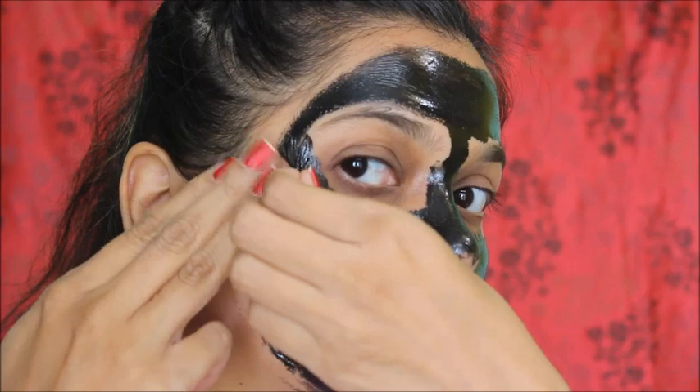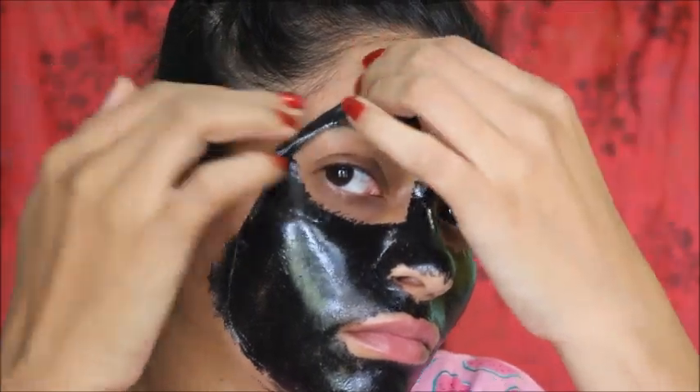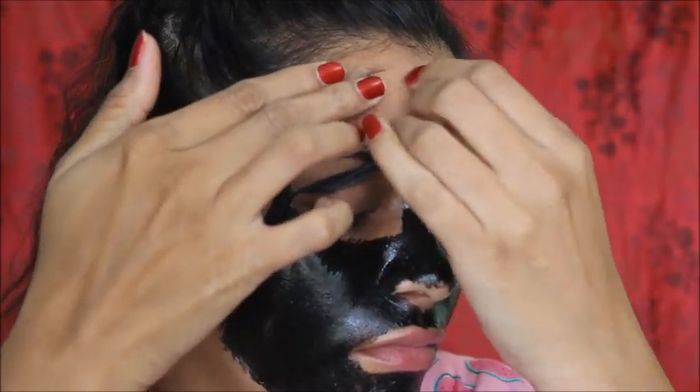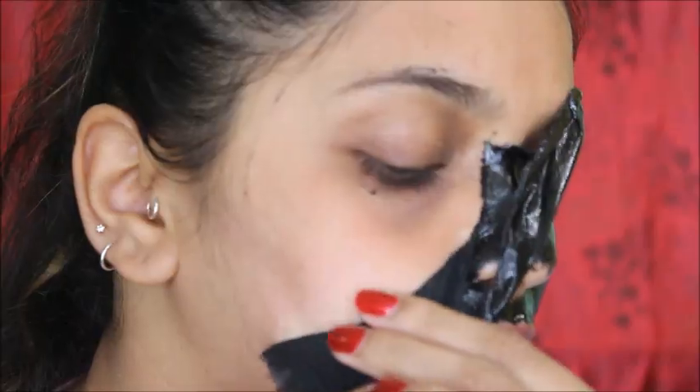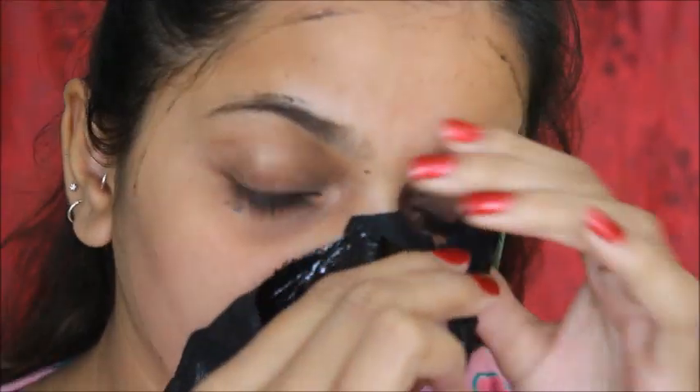Be aware that you can see your facial hair on the mask. If you don't have facial hair, you can use it freely. It is easy to peel off.